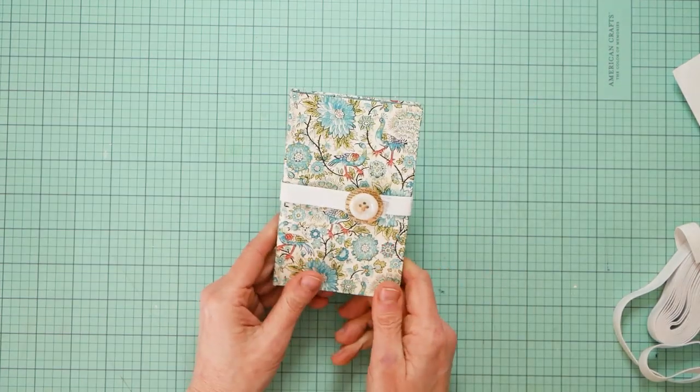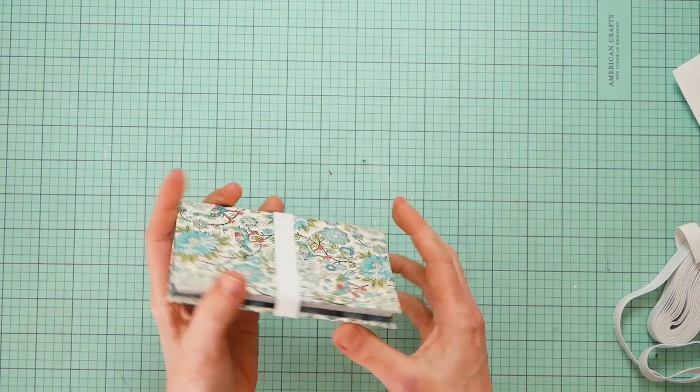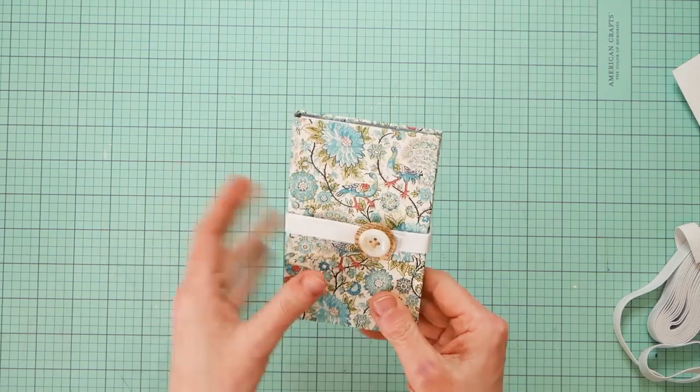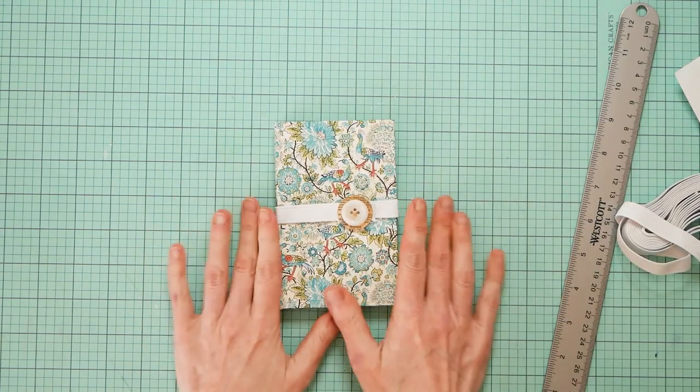What I like about this as opposed to just a pad of post-its is that it's kind of contained and I think it will stay protected more this way. Anyway, just a little thought.